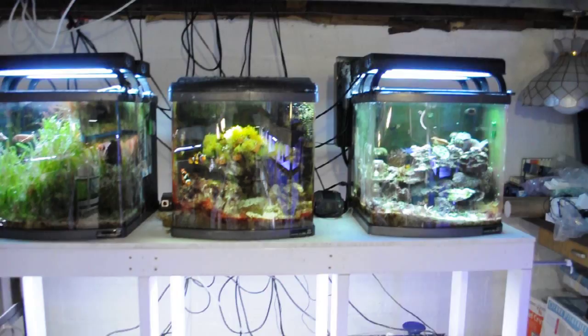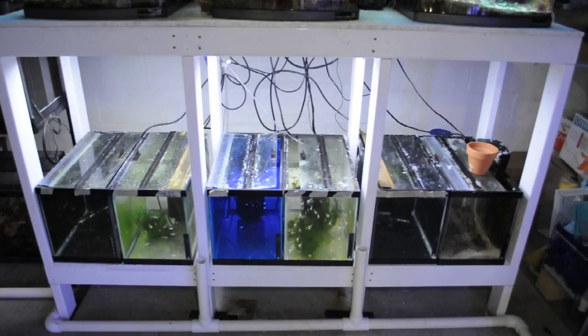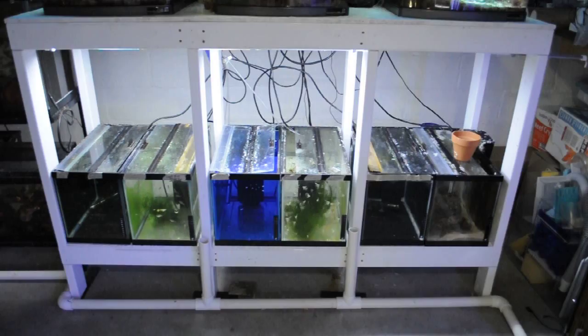All running as marine tanks right now but they could be freshwater if I need. Circling back around here, these are the original nano cubes I bred back in Chicago. Some of the original 10s are down there, and those can all become 20 extra-highs.